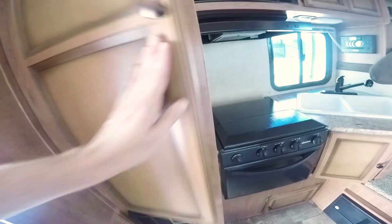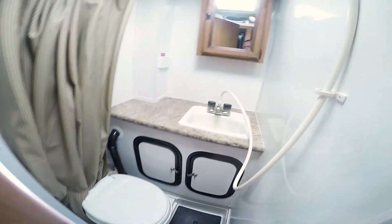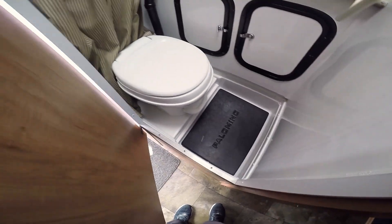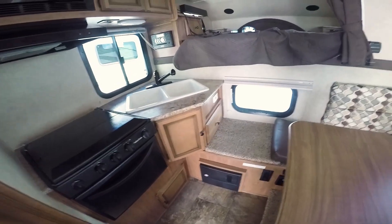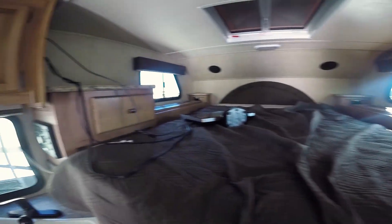There's the power cord, another cushion, and here's the bathroom. There's a skylight — it's got the combination. It's got just about everything a bigger camper would have, except the size.